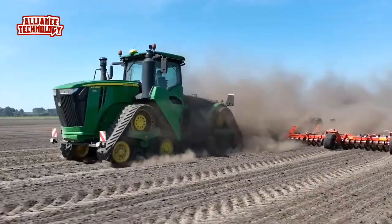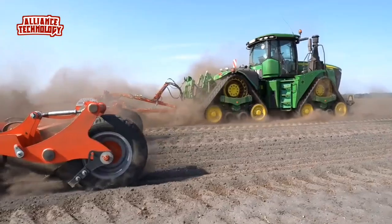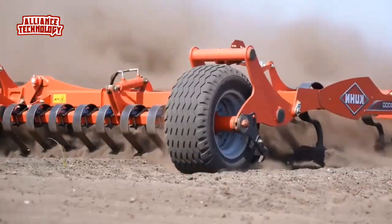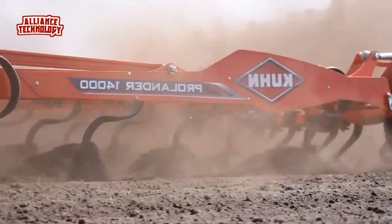The Prolander has grown in popularity over recent seasons due to its versatility and ease of use. The wider models increase the appeal for growers requiring a tine cultivator capable of a wide range of operations and with a modest power requirement of 25 HP per meter.